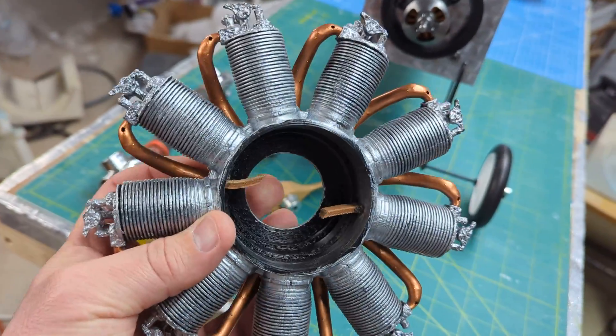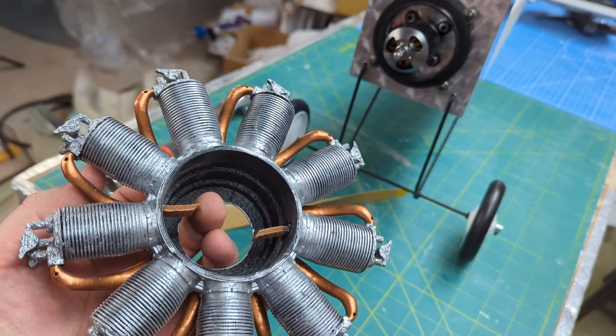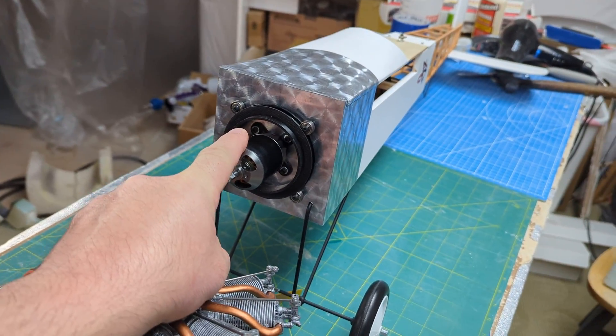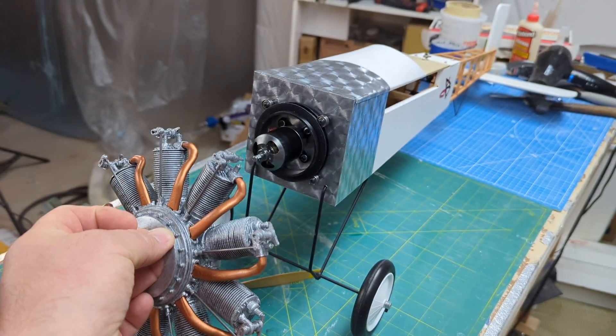Inside the 3D print I've got two straps of leather. The straps of leather rub on the electric motor and cause a little bit of friction, which causes this to spin. You get the effect of the engine spinning, but not so much that it's spinning directly with the electric motor — these electric motors spin way faster than the scale engines.